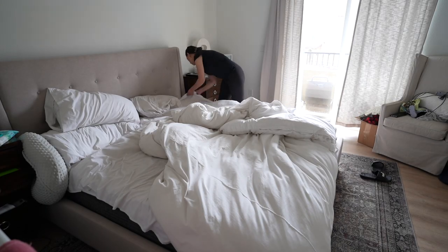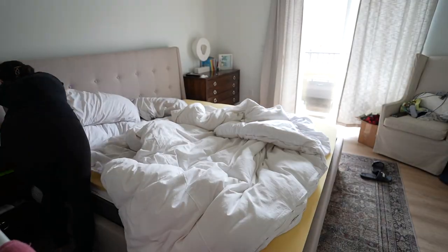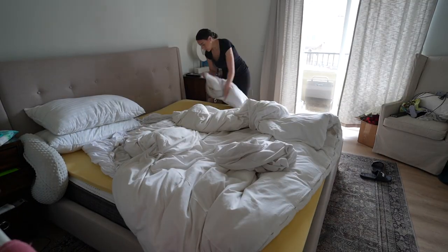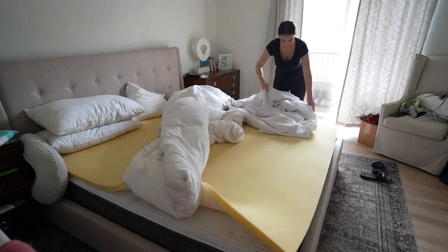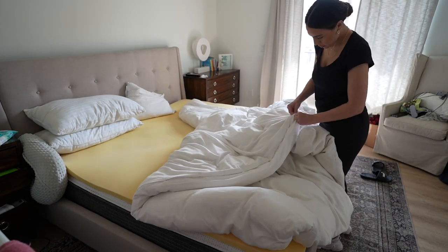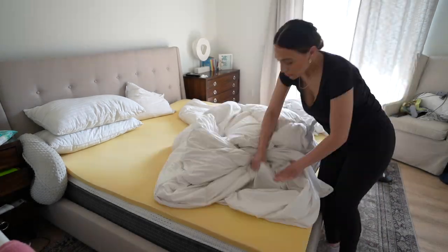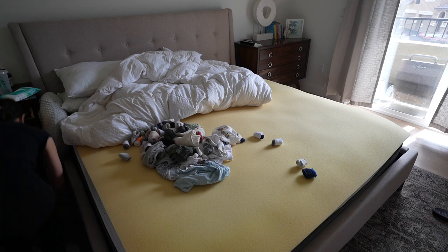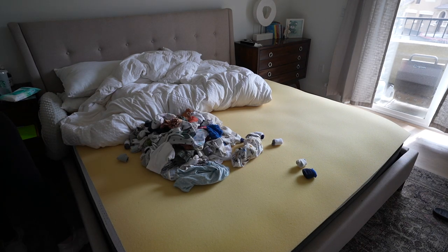Trying to keep it room by room, I went ahead and tackled our bedroom next. I wanted to obviously wash all of our bedding, which again is not exclusive just to spring cleaning, but definitely something that needs to be done more often than I think we do. I know some people also like to flip their mattress during spring cleaning, but that was just not for me.